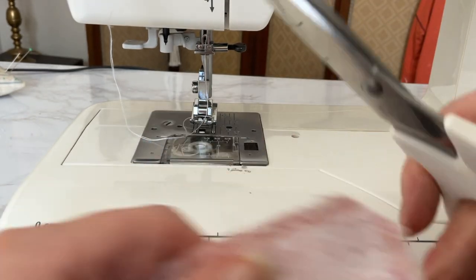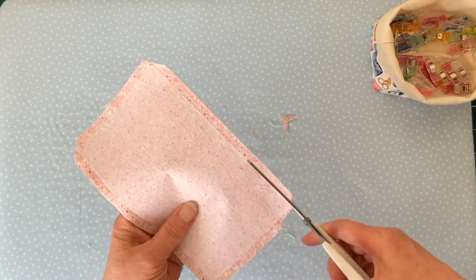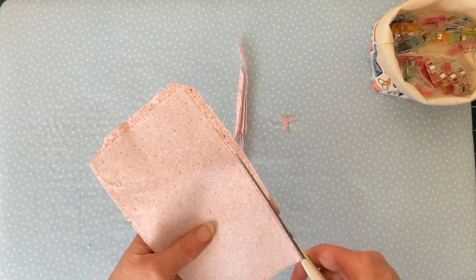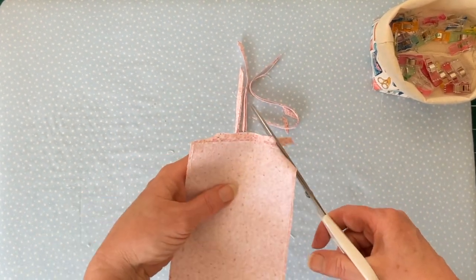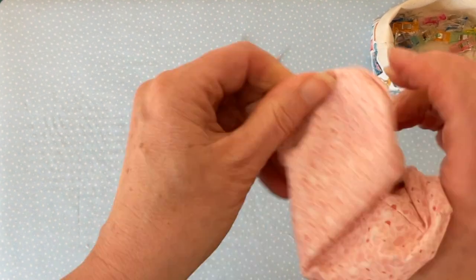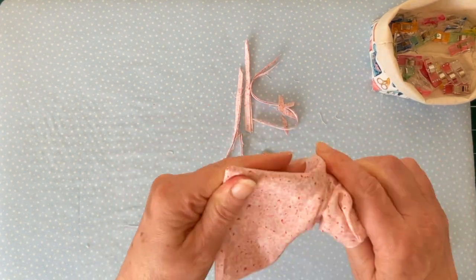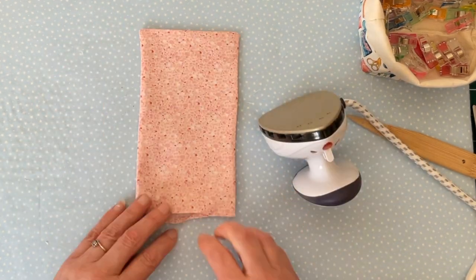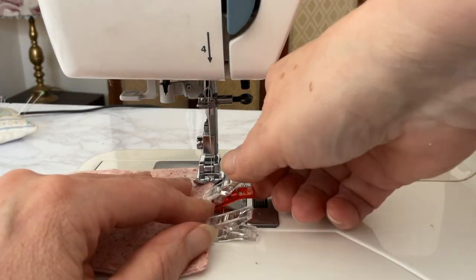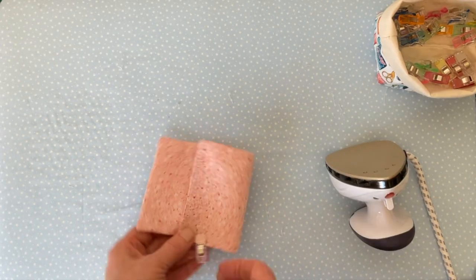Cut all corners off close to the stitching — about an eighth of an inch away — to make it easier to turn right side out. Trim close to the seams apart from at the bottom opening, which you leave at three eighths of an inch; trim the rest to one eighth of an inch but don't trim around the opening. Turn the fabric right side out through the hole you left, keep pulling out the right side until it's all turned through, then poke out the corners with a sharp object. Give it a quick press with the iron paying particular attention to the sides and especially the opening, then top stitch along the edge where you left the opening to close the gap neatly.